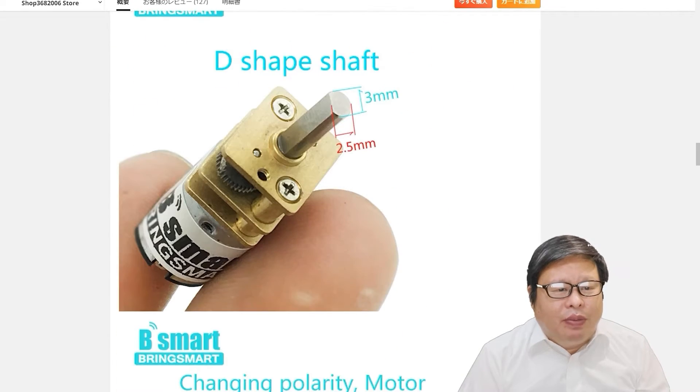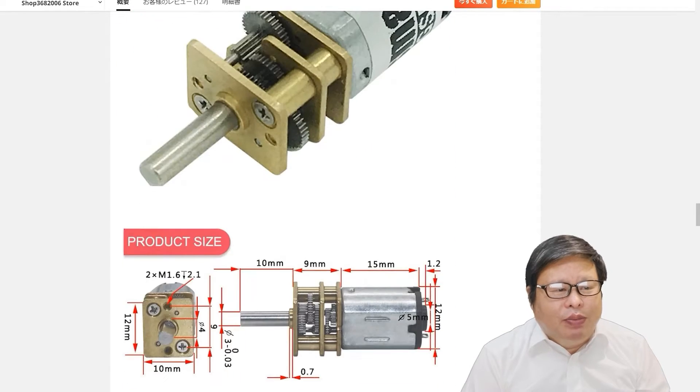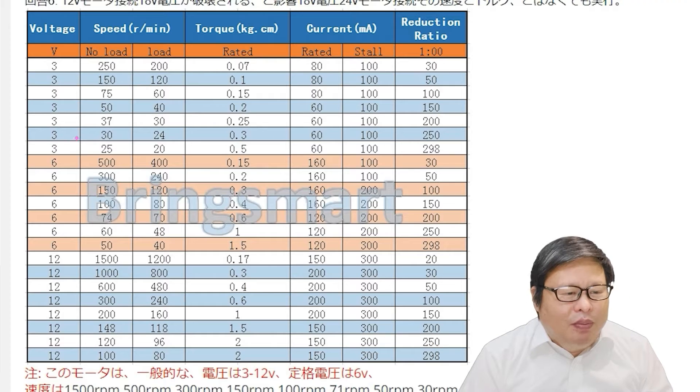Since the gears are made of metal, it can provide high torque and work very quietly and stably. Using a tiny N20 motor as the input power source, the motor specification influences the final output torque. By decreasing speed, the torque will increase.